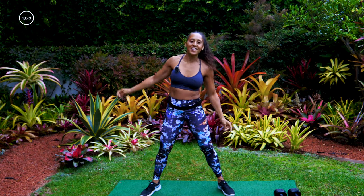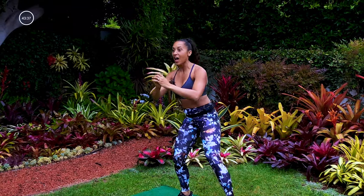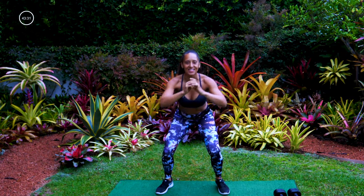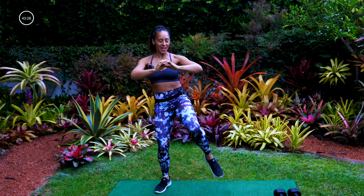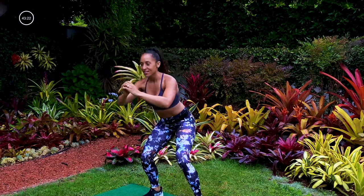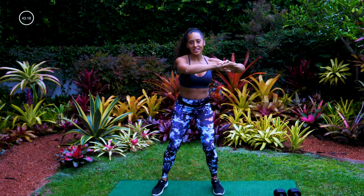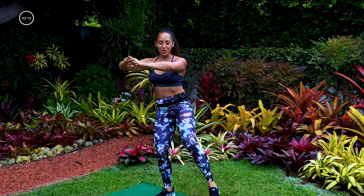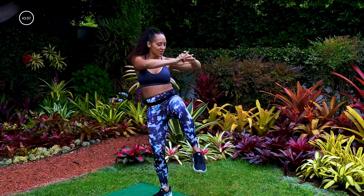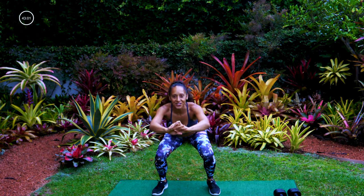Let's go back to that squat — we're going to add a knee up. Pull it up, make sure you're pulling your knee up instead of leaning in to make it look like the knee is going up. Keep that back straight, chest up. Sink a little deeper each time into that squat. Now let's add a twist over the knee — get that rotation. Knee still comes up nice and high, then rotate that body. Give me a couple more, last one each side.